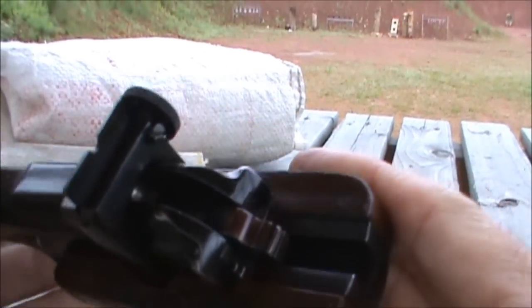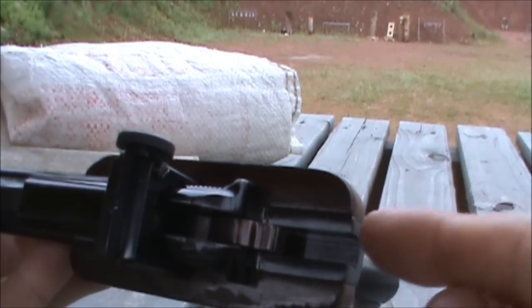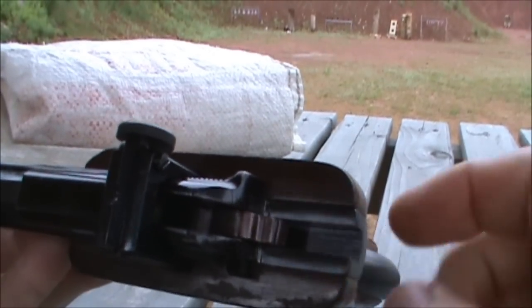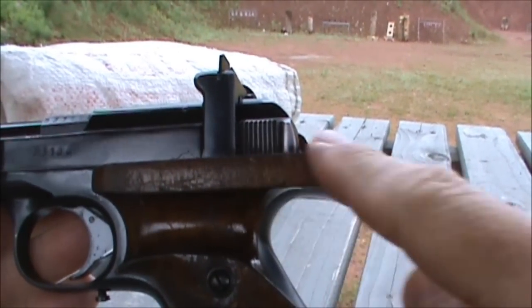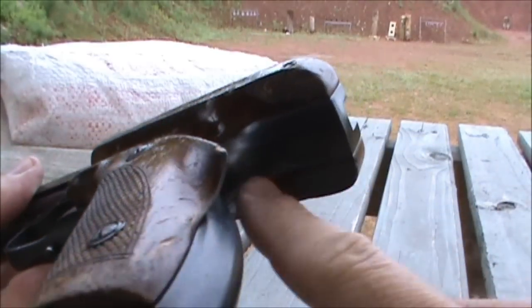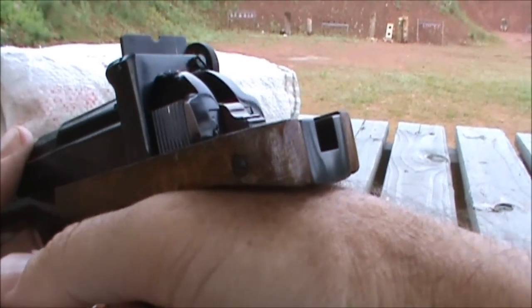The grip frame is also different than the .22 long rifle version. You can see the grip frame actually runs quite far back past the hammer and is covered by these wooden grips, but it runs all the way back to here. And that gives your hand quite a bit of support.